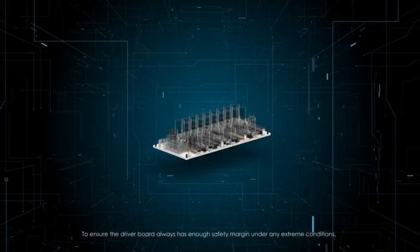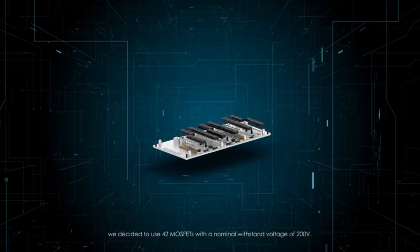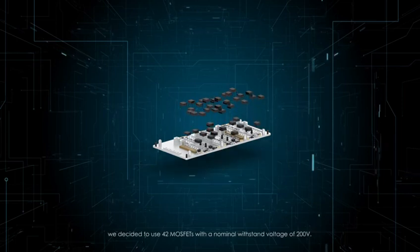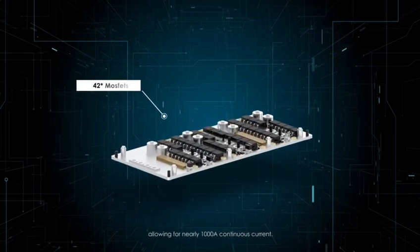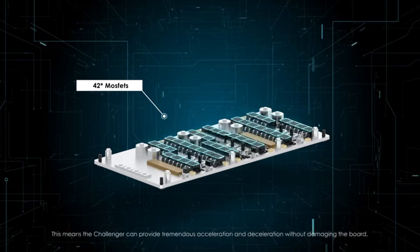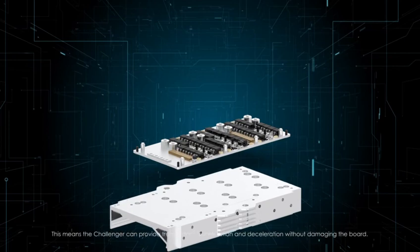To ensure the driver board always has enough safety margin under any extreme conditions, we decided to use 42 MOSFETs with a nominal withstand voltage of 200 volts — that's 58% more than Challenger's peak voltage — allowing for nearly 1,000 amps continuous current. This means the Challenger can provide tremendous acceleration and deceleration without damaging the board.